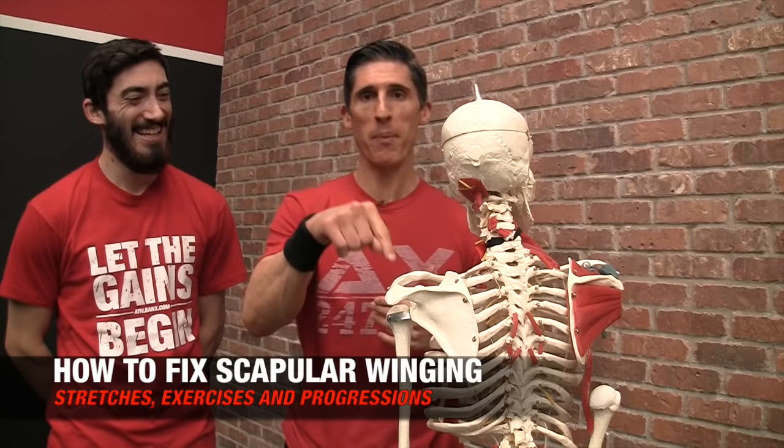Jeff Cavaliere, ATHLEANX.com. He's back — you knew he'd be back. You can't keep a good man down, especially if he's already dead. Raymond's back and he's going to help us because today we're going to talk all about scapular winging.